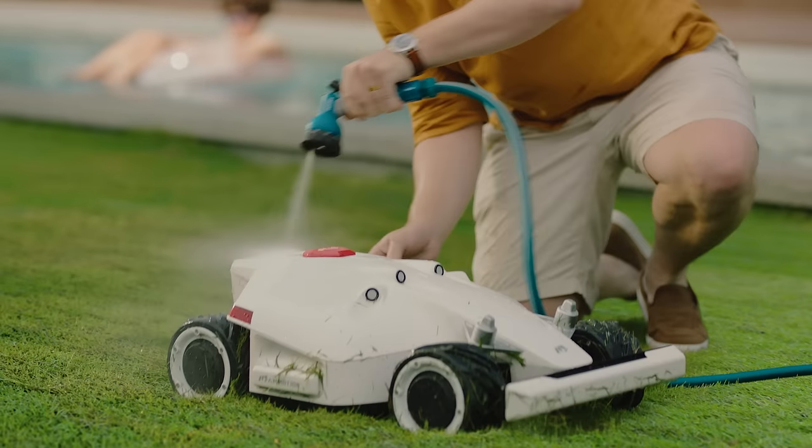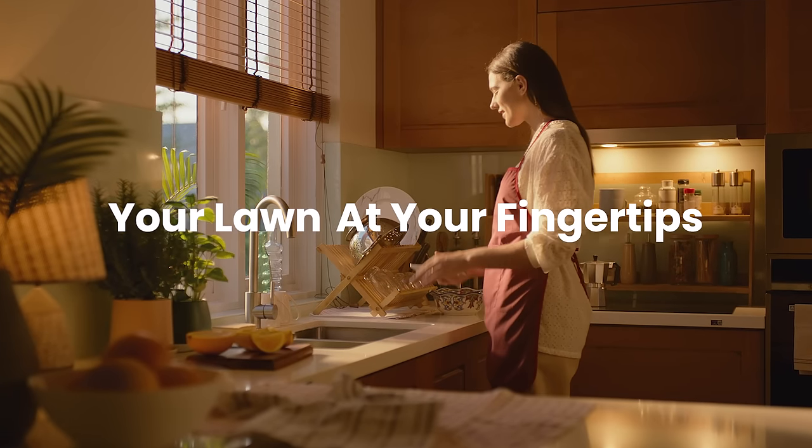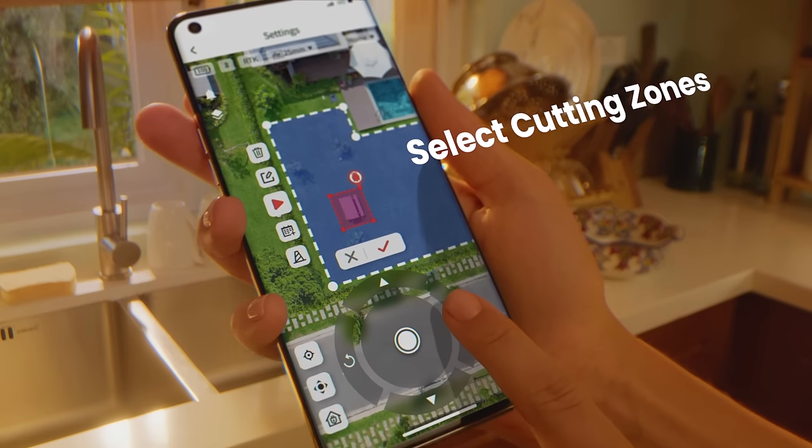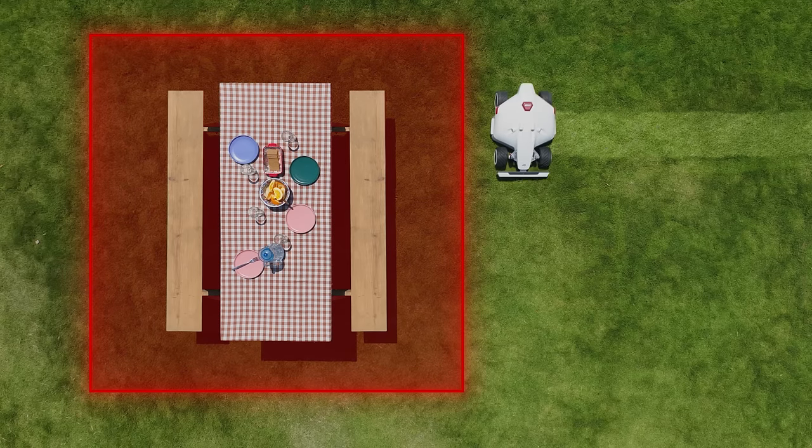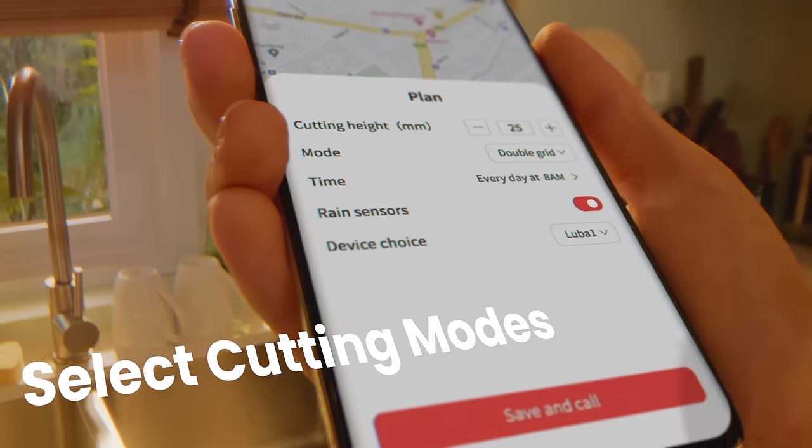Cleaning is a breeze. Your lawn is right at your fingertips — choose where and when not to mow, and how you want your lawn cut.